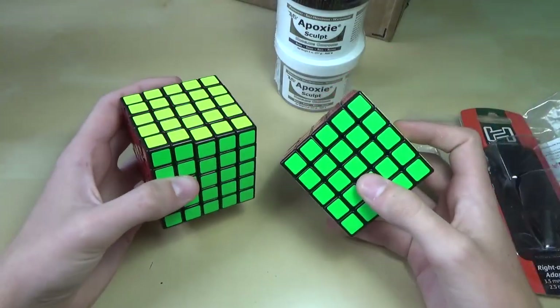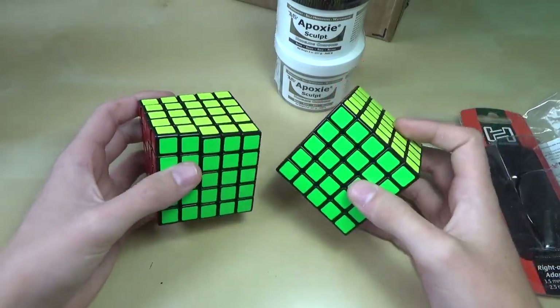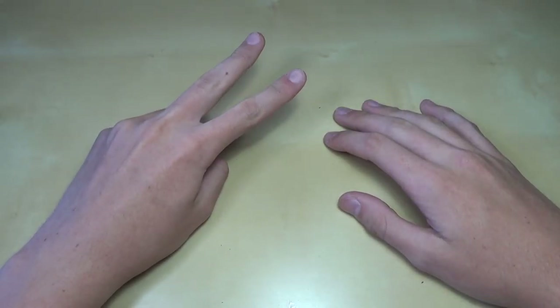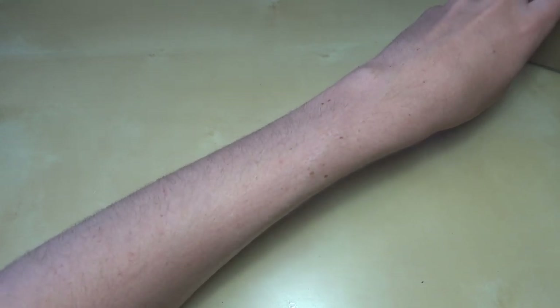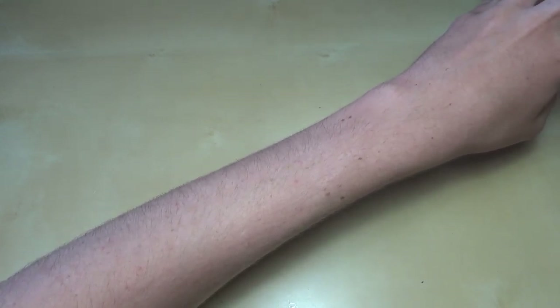That's about it for this unboxing right now. I'll be back in a couple of days right after this cut. Now for the second part of the unboxing, I have two more packages. One of them is just off screen here and I'll open it just off screen. So I'll open up the top like this.